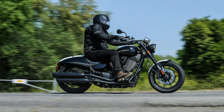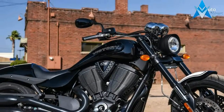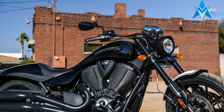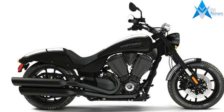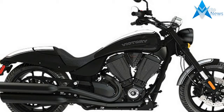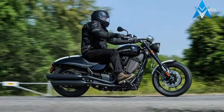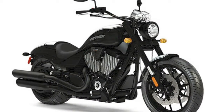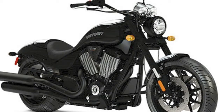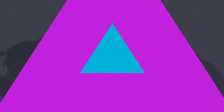Drop the hammer on the competition with the Hammer S, the most aggressive cruiser in Victory's lineup. Equipped with a big block Freedom 106V twin engine, inverted fork, and a pair of strong stopping four-piston brake calipers that look like they came off a sport bike, extra wide pro stock inspired 250 series rear rubber, a sleek rear cowl with a hideaway passenger pad, and bodywork wrapped in muscle car racing stripes. The Hammer S is a street fighter with an American soul.